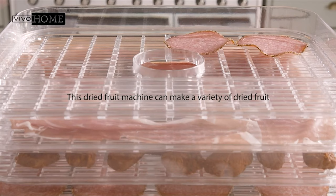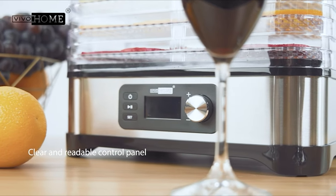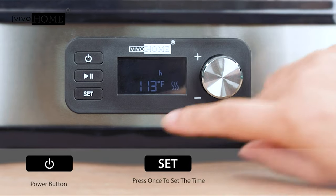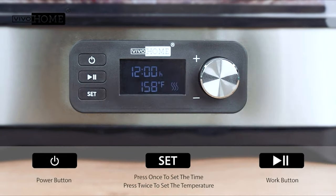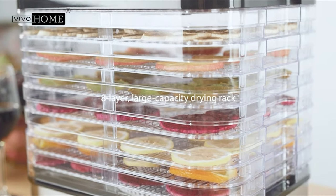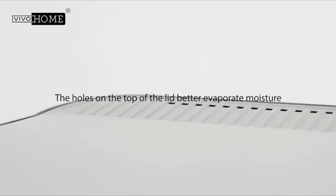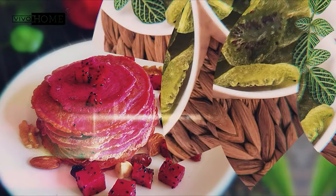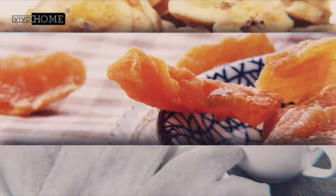This food dehydrator is equipped with 400 watts of drying power, removing moisture and locking in the original flavors of your favorite foods. It features adjustable timer and temperature functions — drying temperature from 95°F to 158°F and a timer settable from 0 to 24 hours. A hot air fan automatically switches on and off to balance temperature. It has eight large-capacity drying racks and is made of a stainless steel base with BPA-free premium plastic trays. The digital LED display lets you accurately control temperature settings.